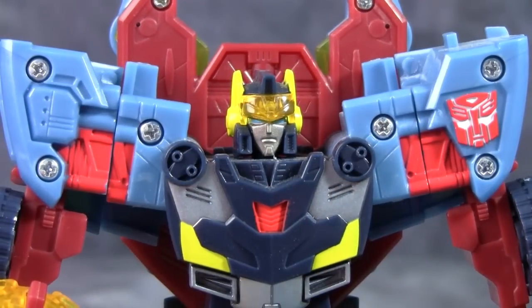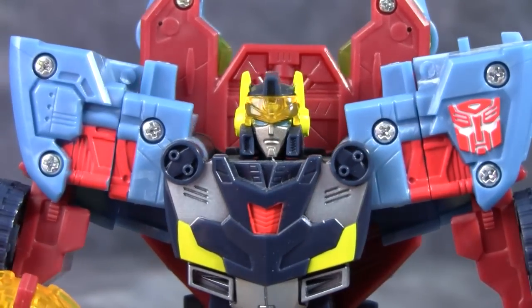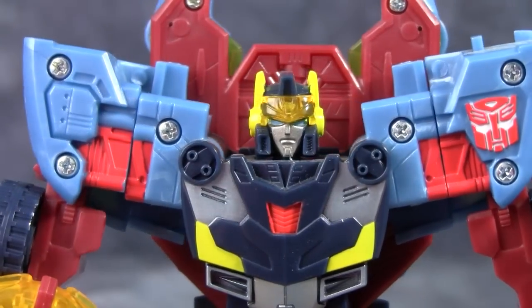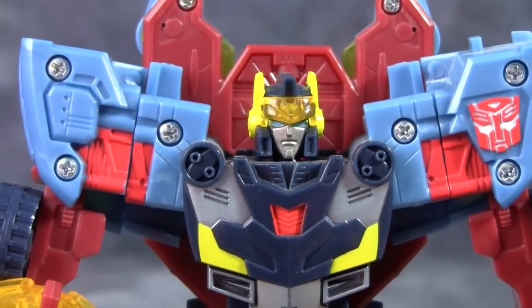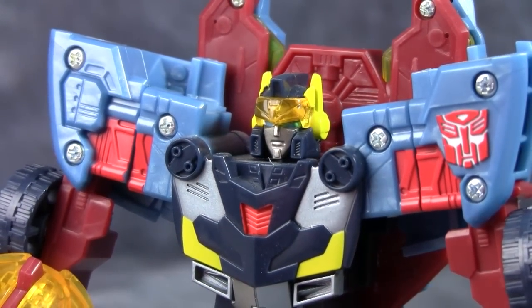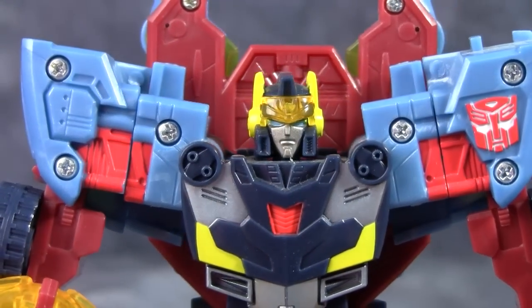This is one of the better head sculpts for the entire line, I think. The only thing that's better is his upgraded form, where he becomes a military vehicle, and that's a really good head sculpt. But this one is just solid and spot-on. Works really well for the figure, and I just really like it — I like it a lot.